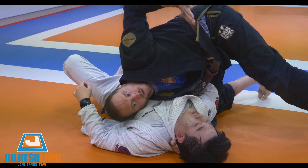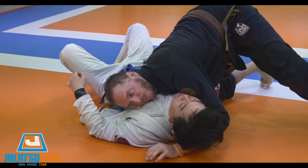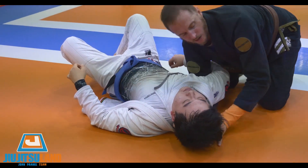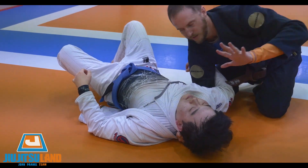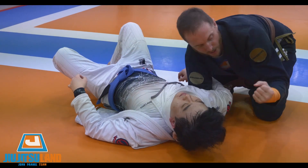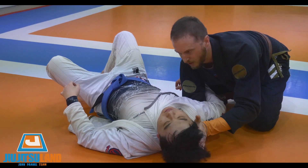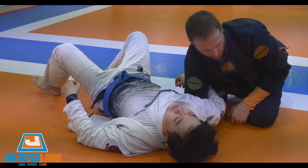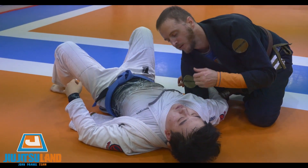I'm going to take this hand under, and I'm going to walk until my hand gets to his shoulder. Then I'm going to grab his shoulder, and this shoulder is going to push his head — so it pushes his neck in the middle.